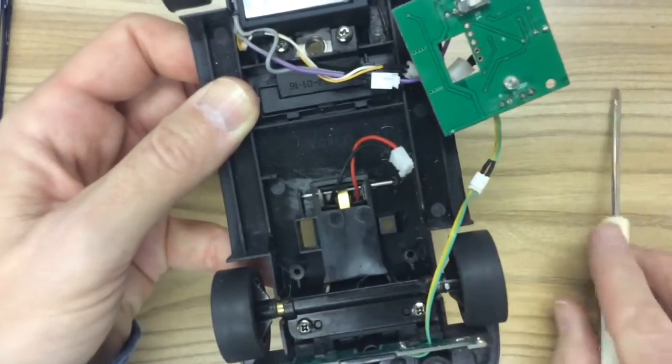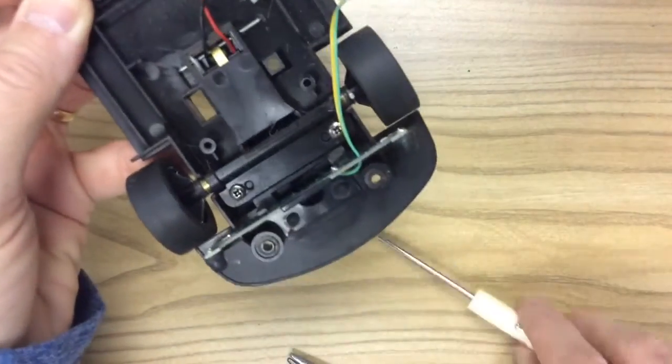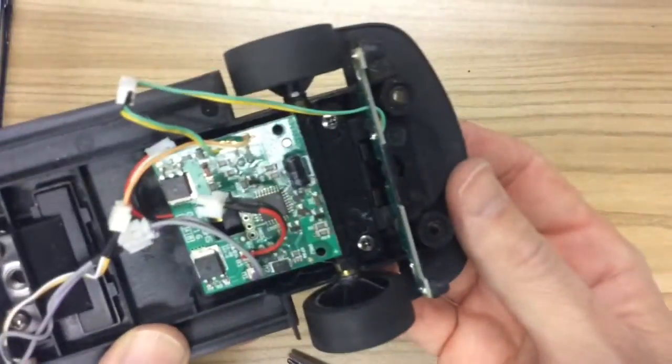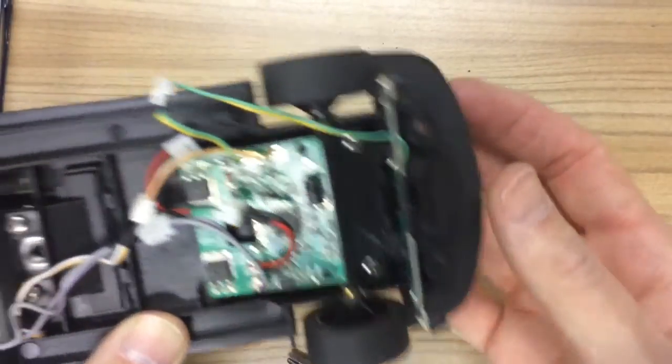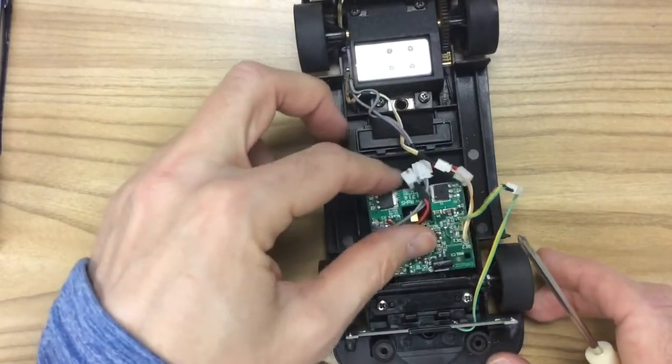And there's what it looks like once it's all done. Then take your drop arm and snap it back up in the front — it's got a nice spring to it and makes good contact with the track.